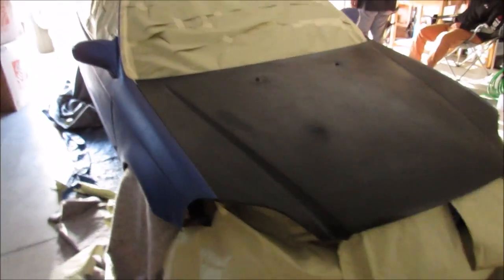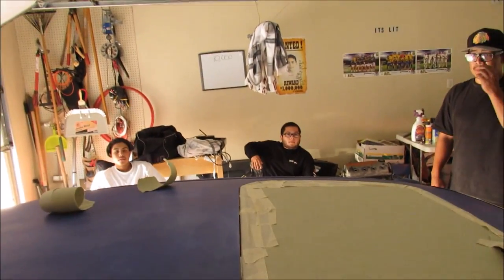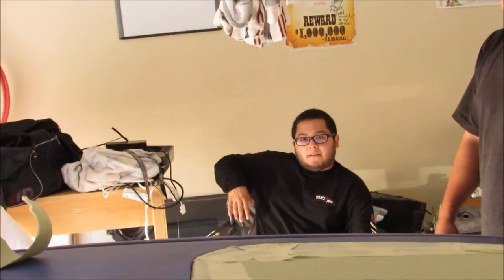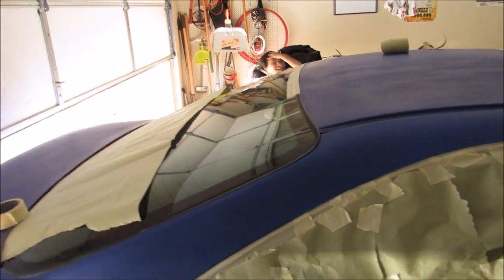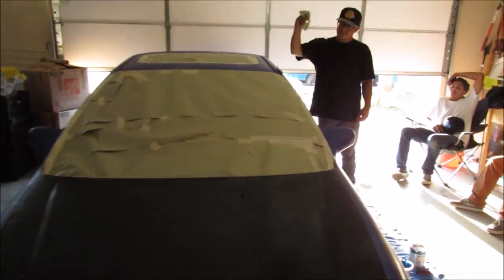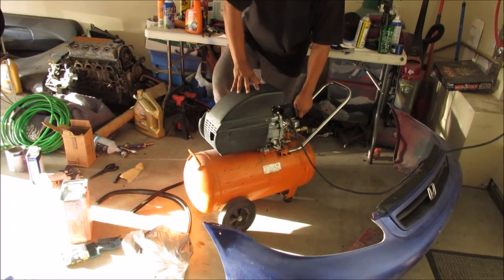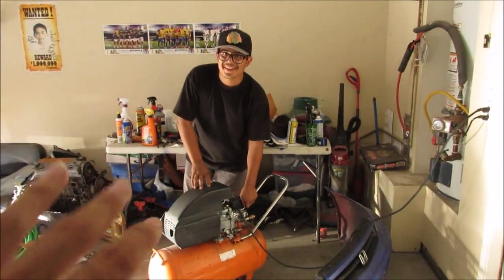Everything's masked off — all the wheels, all the glass, everything's good to go. Just this back windshield that I need to finish, but prepping is done. Took like two or three hours just for prep. Leo's mixing up the paint right now — I don't really want to show you the color, good thing you can't really tell what kind of color it is.